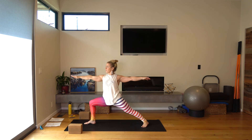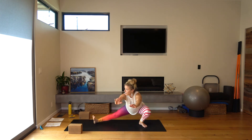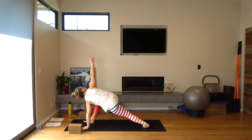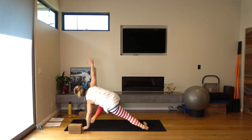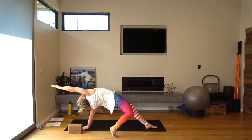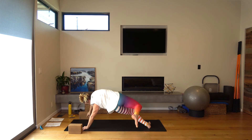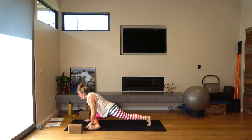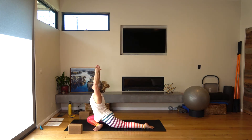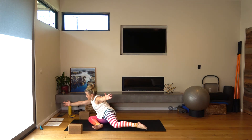Exhale here. Inhale. Shift back for Skandasana — you can use fingertips on the floor if you need. And then exhale, come forward, plant your left hand, simple twist. Inhale here. Exhale. Press into the outer edge of your left hand. Flip your dog. Pull the right heel to the back of the head — think dancer pose. Exhale. Spin your right fingertips to the floor. Bring your right shin across the front of your mat — pigeon pose. Inhale here. Maybe hands free. Exhale. Lean forward just enough so that you can lift the back leg off the floor. Circle it around. Baddha Konasana.